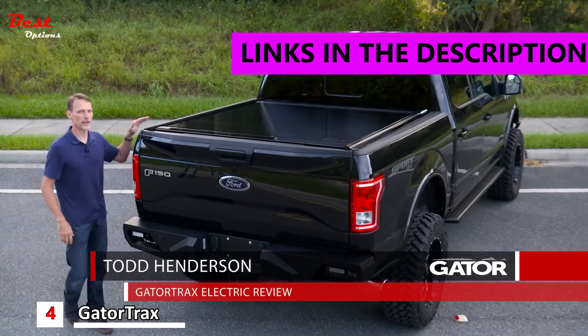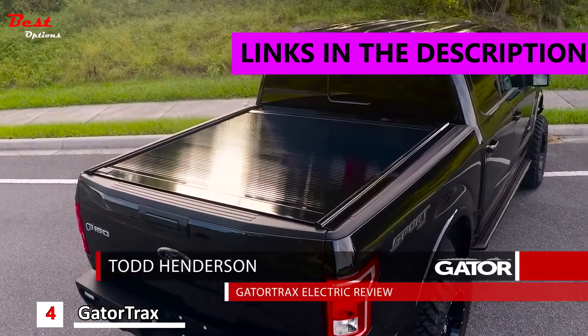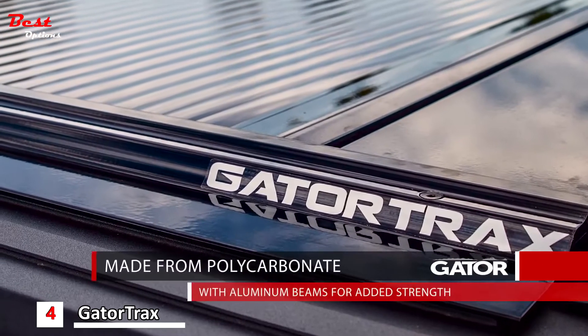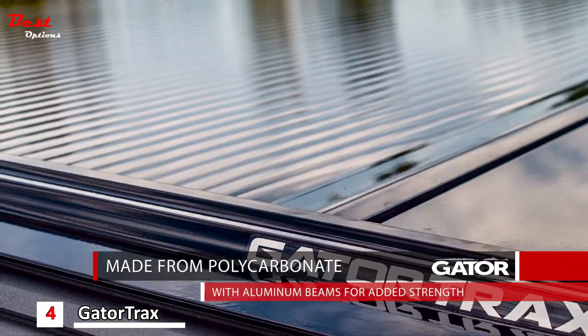Hi, I'm Todd Henderson, and take a look at the Gator Trax Electric. Now this cover doesn't just look great, it's also extremely functional as well. The cover is made of polycarbonate and it's got aluminum reinforcement beams for added strength.